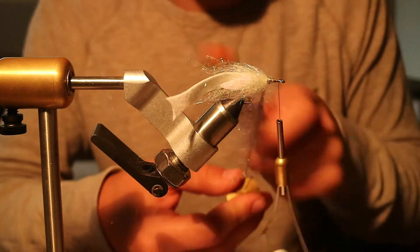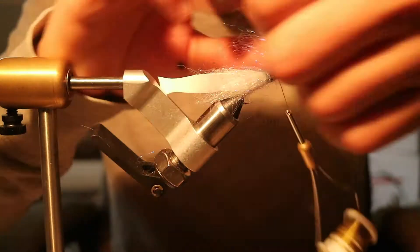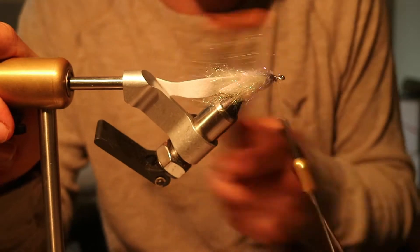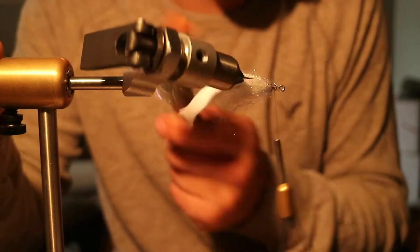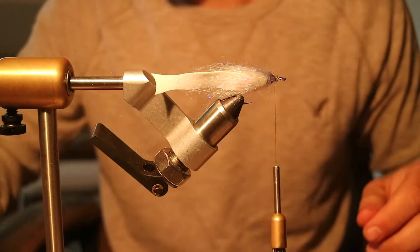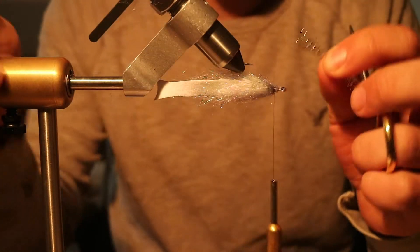Brush it out and start wrapping, then brush it out again — that gives it a little bit of that contrasting color that baitfish do have. Then I'm gonna take some crinkle flash and you're gonna flip your fly over.